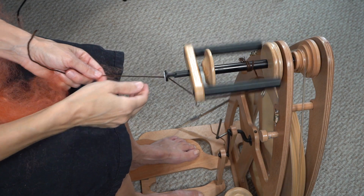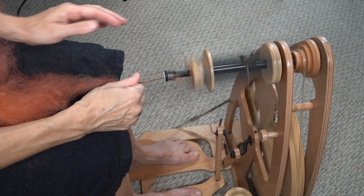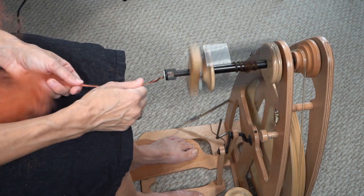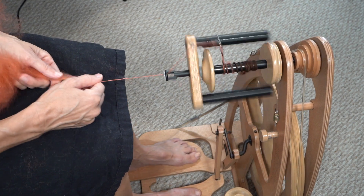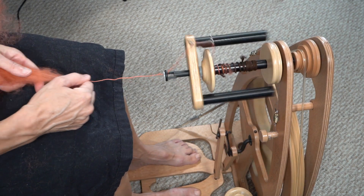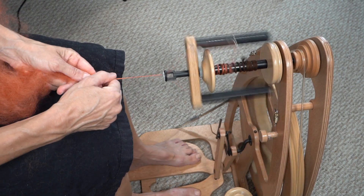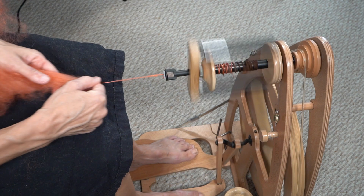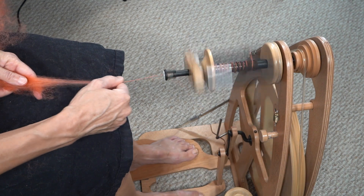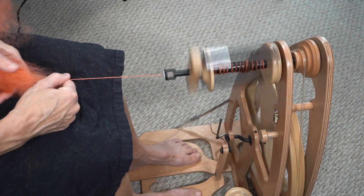I just divided the dark orange color bat in half — I didn't weigh it or anything. I'm going to start my S-single, spinning to the left, and I'm going to do it pretty thin but not thread thin because I want you to be able to see everything along the way. That's a pretty nice size, and once we start plying this a second and third time we'll see the colors start to lay upon each other.